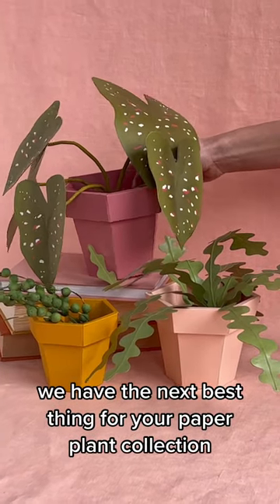We have the next best thing for your paper plant collection. Look at this adorable paper pot.